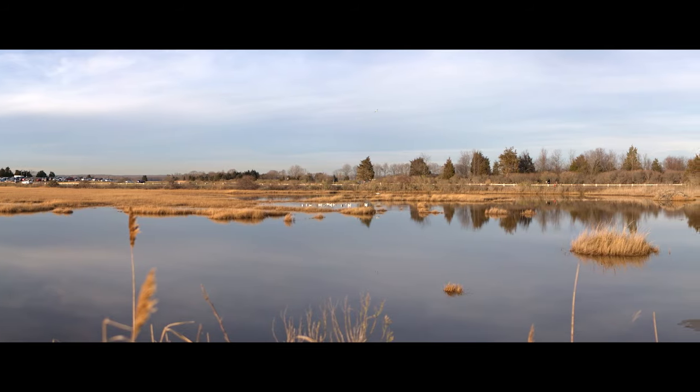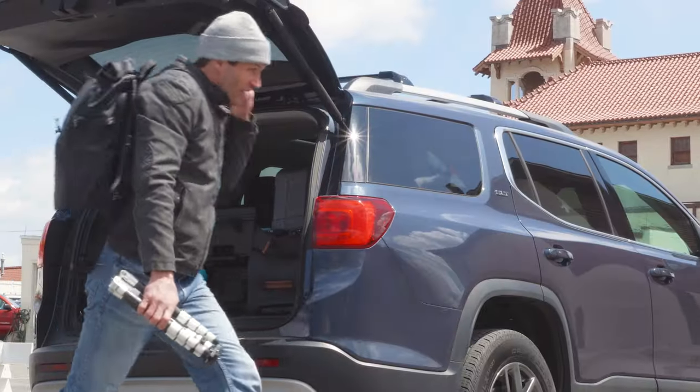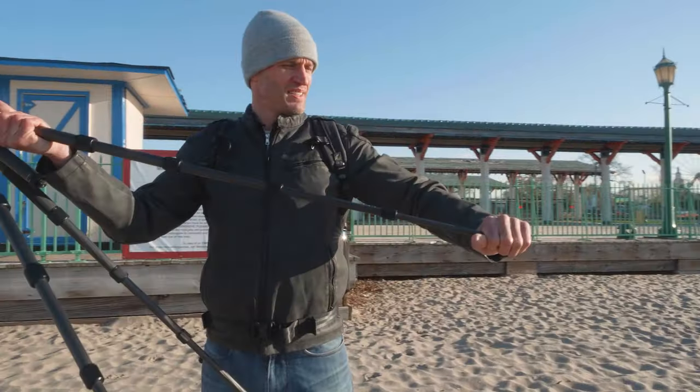So whether your forte is panoramas, time-lapses, still images, or selfies, the Road Trip Pro will be your travel companion every step of the way.